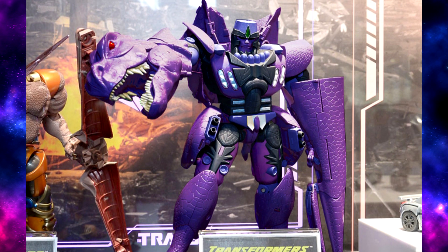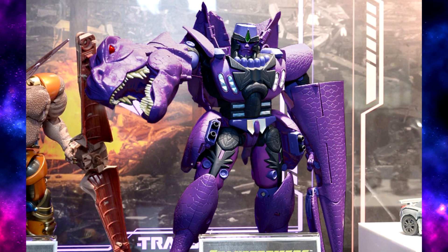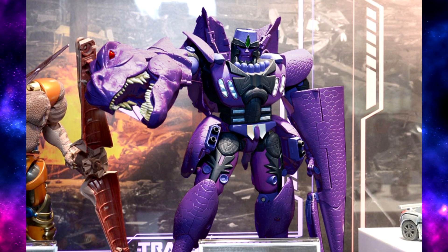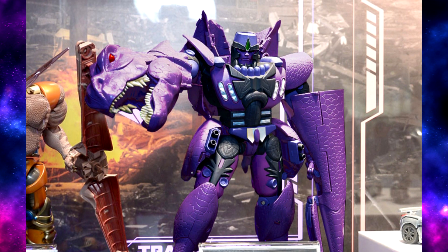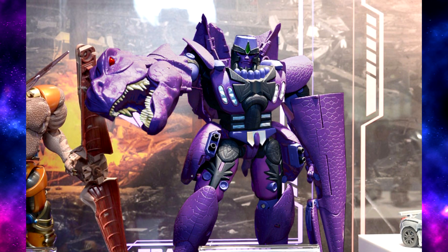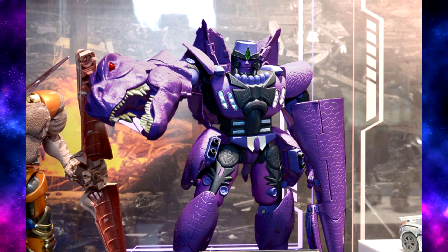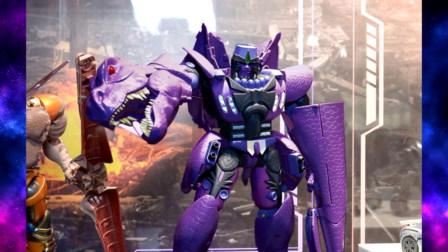I think he looks pretty cool — a little too purple maybe, but not bad. I hope they do both cartoon-accurate and toy-accurate versions of him, just like they did with Primal. I could see the toy one having more green along the back and yellow along the bottom, with some paint differences and a different color purple.